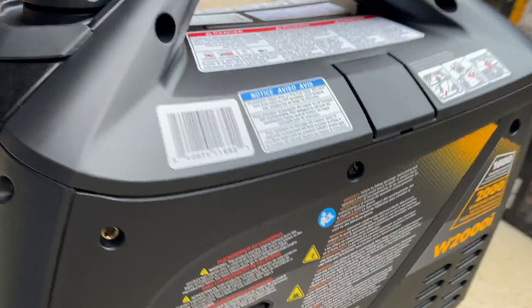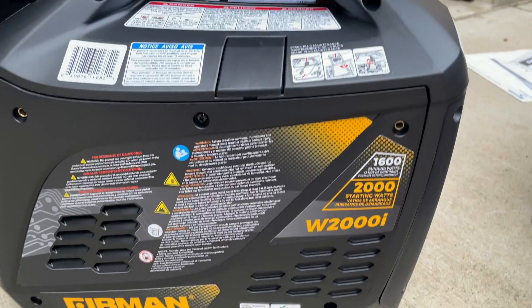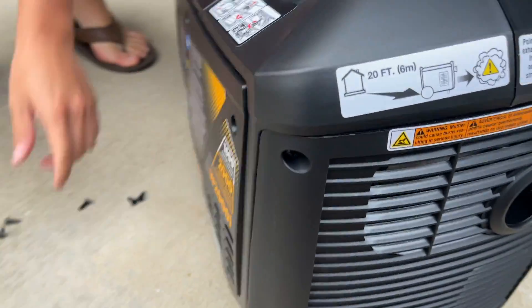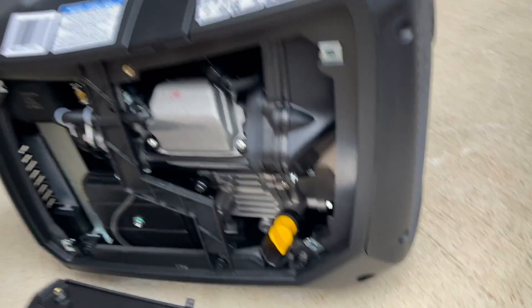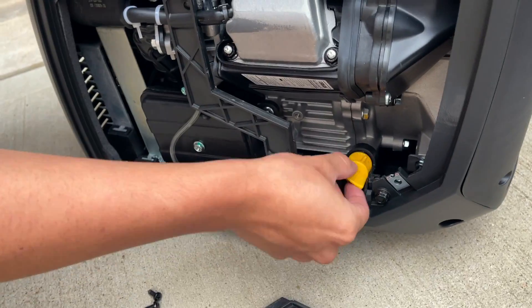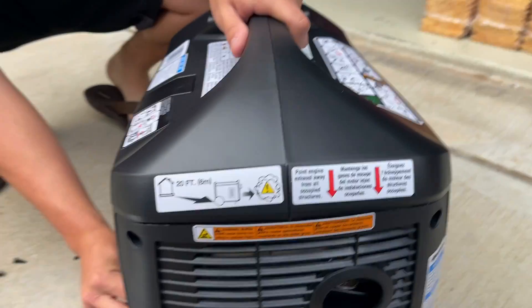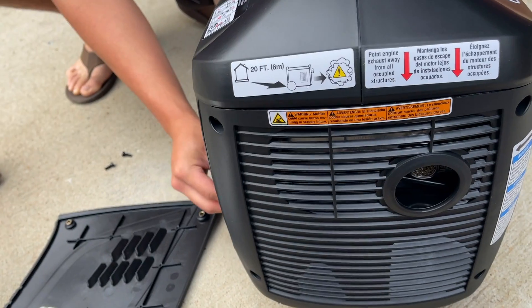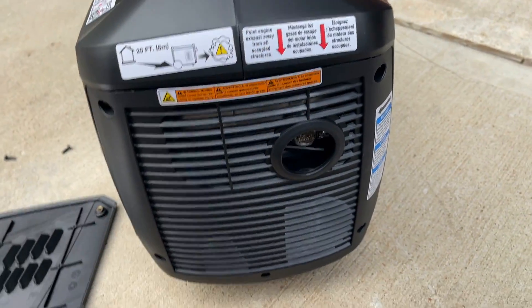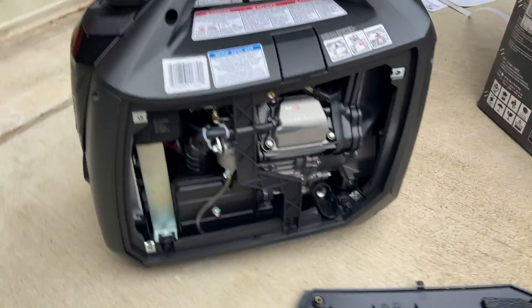You need to open this panel to fill the oil. Make sure you check and fill the oil before you start the engine the first time, and every time if you haven't used it for a while. Also, there's an important warning: keep the generator at least 20 feet away from a house, garage, or enclosed space, because the carbon monoxide fumes can be lethal.